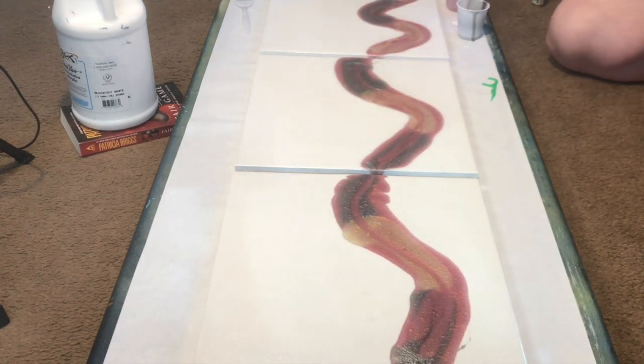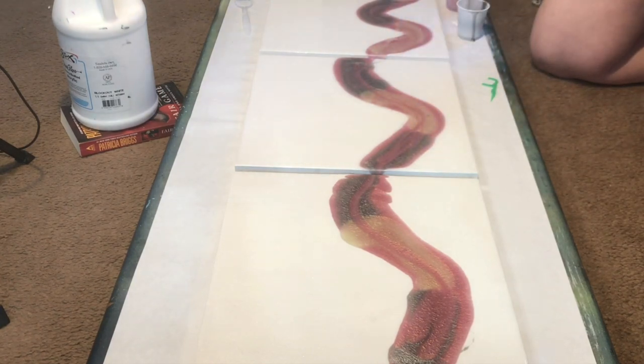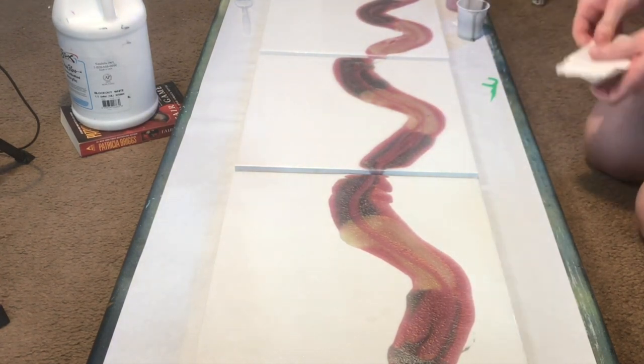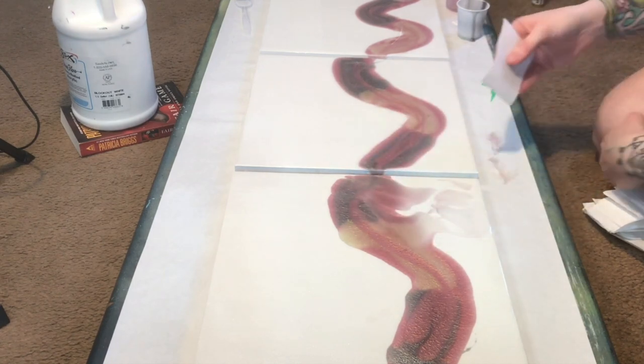So as you can see I am just laying down all of my colors right now and then I'm going to be heating the resin before I do my swipes. When you're going to be heating the resin as much as I am for this project, you want to make sure that you are wearing a respirator mask and that you have good ventilation wherever you're working.